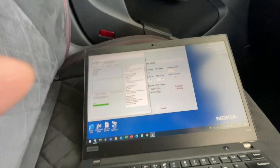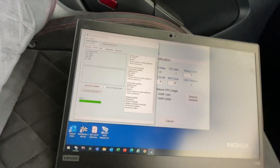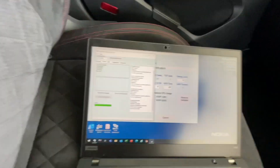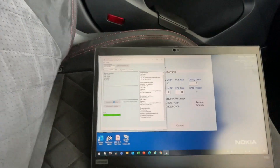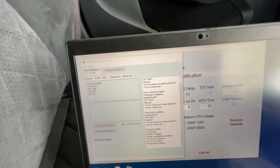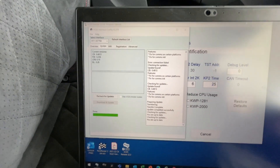Right now my cable needs a firmware upgrade. I just finished doing the firmware upgrade from the software itself, so I'll just recheck for updates here and it'll tell me if my firmware has been updated properly. Everything is up to date, so now we can start VCDS.